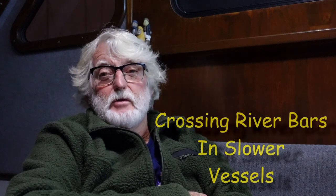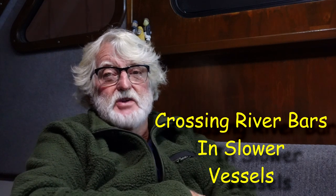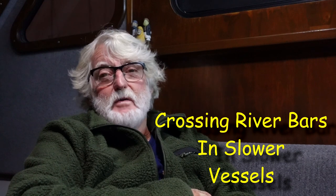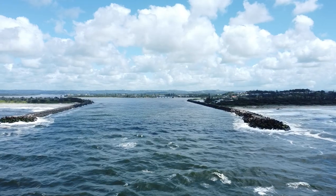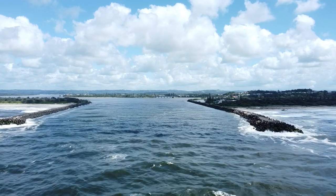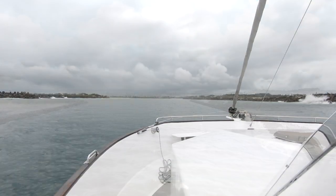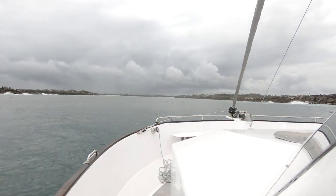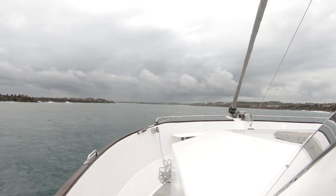G'day dudes. Just about finished all the jobs here and pretty soon we're going to be heading down the coast towards Tassie. On the way we're going to film all of the bars as we head down, and we're going to put that on this new website. I thought I'd just better put together a how-to on bar crossing before I start posting too many videos.